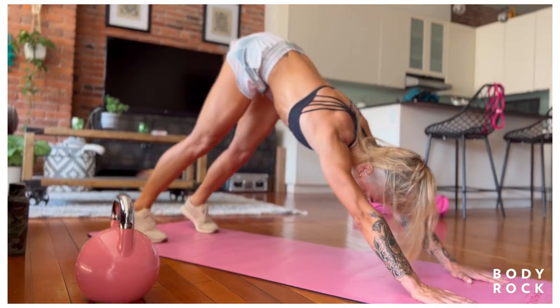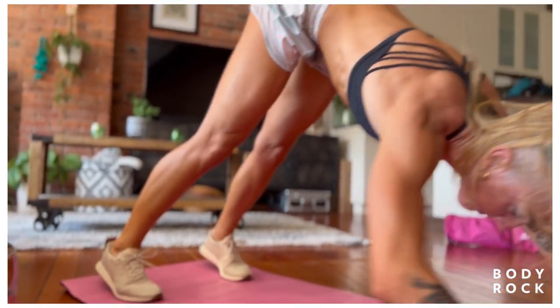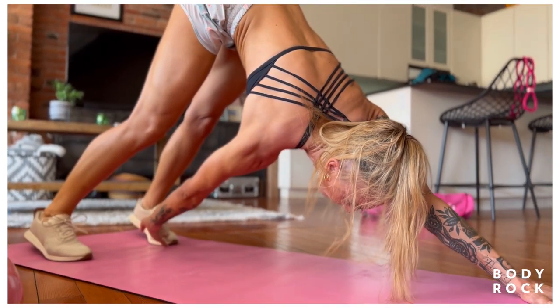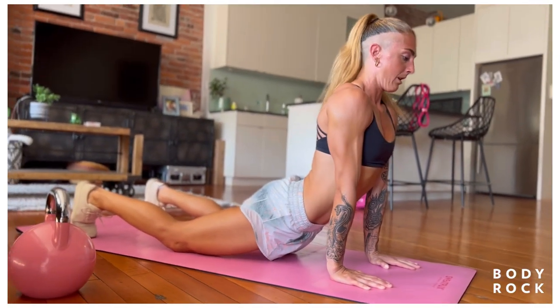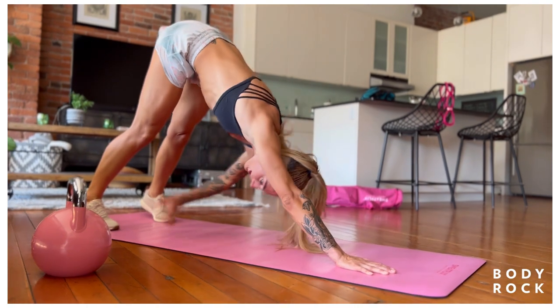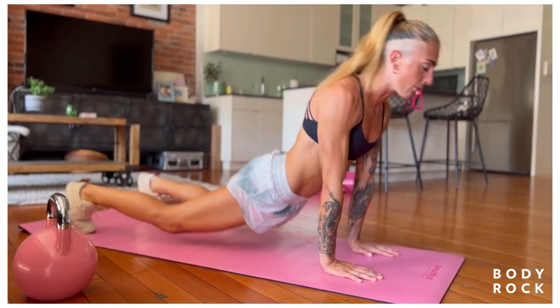From here, pedal the feet, and then what I like to do sometimes just to amplify this — I'm going to touch my opposite toe, push to the shoulder, raise my hips, and then float forward back into that up-dog again. From here, down-dog, breathe back, and come forward again. Don't worry about the timer — we're going to float through for the warm-up.